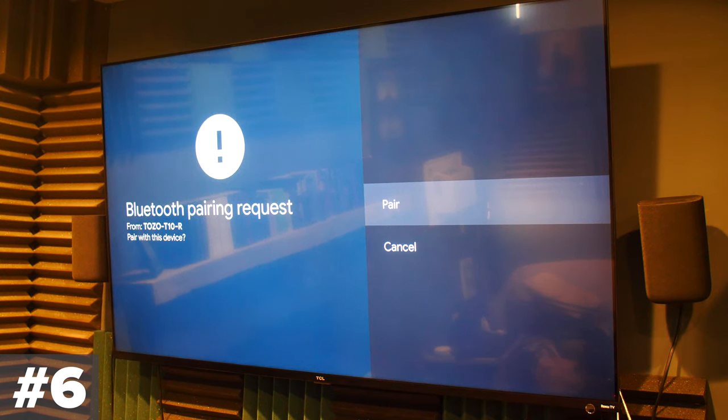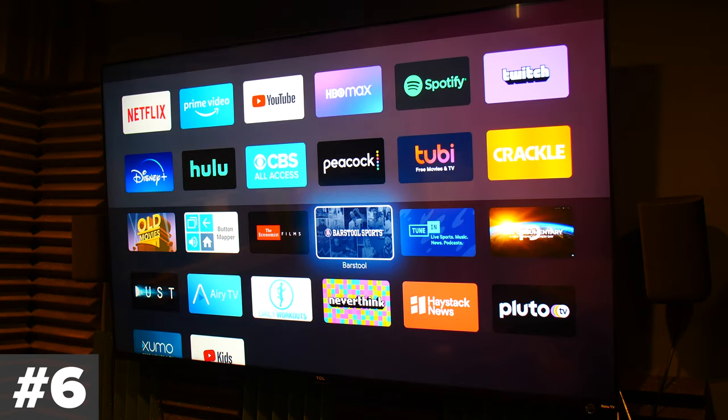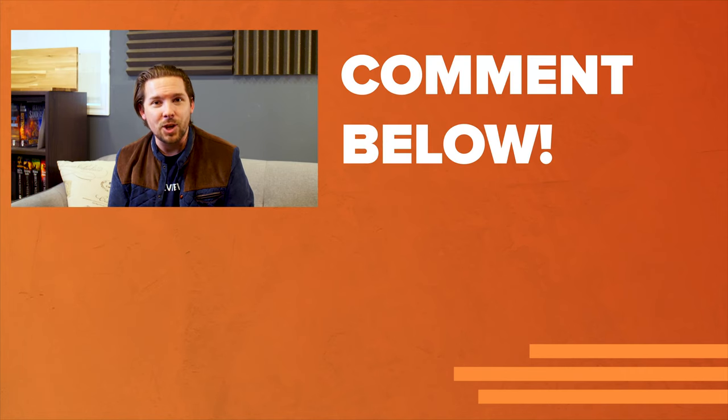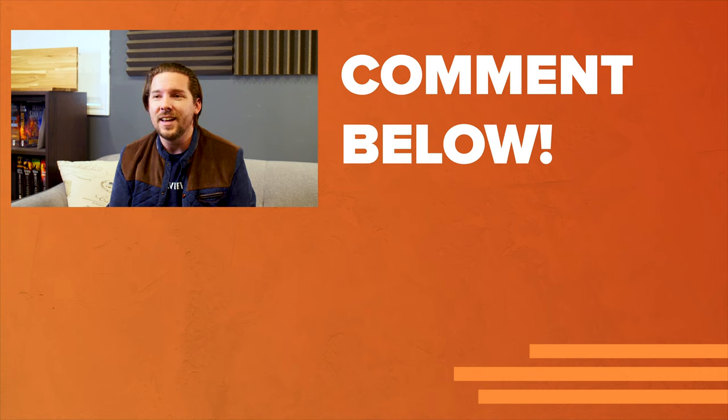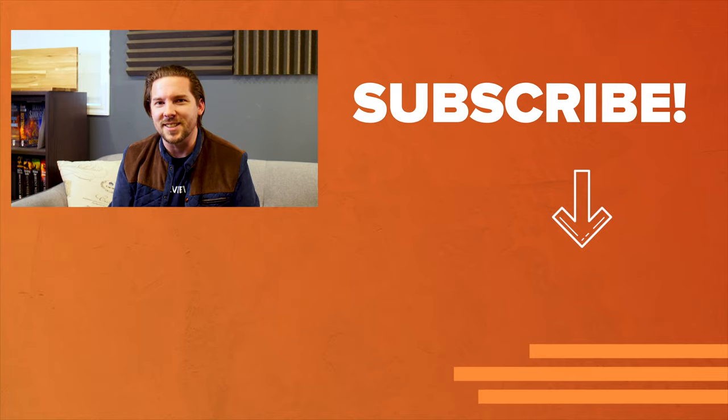Hopefully these tips and tricks helped you out, and there's something here that will make your experience with the new Chromecast even better. Thanks for watching everybody, and don't forget to subscribe because I have more videos like this one. I'm going to be doing a top 10 hidden gems on the new Chromecast, covering some really great free content you can get on this device. I'll see you next time.